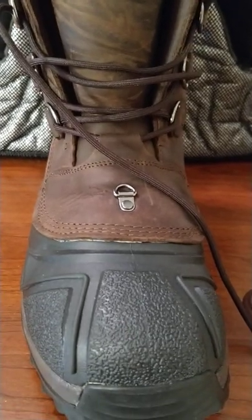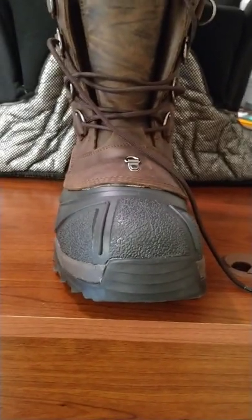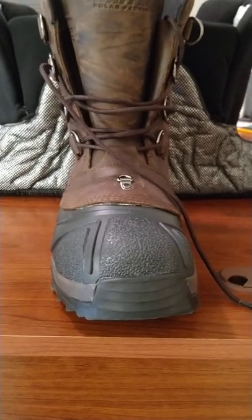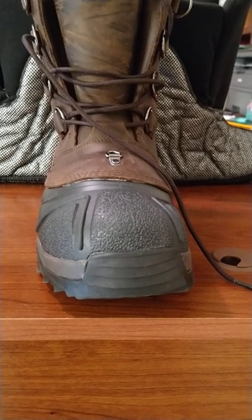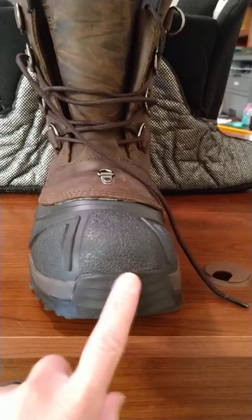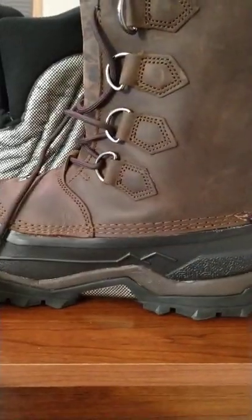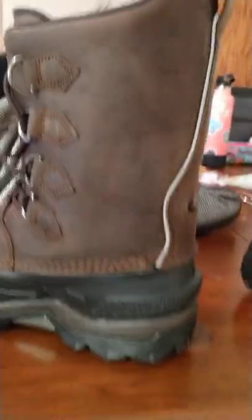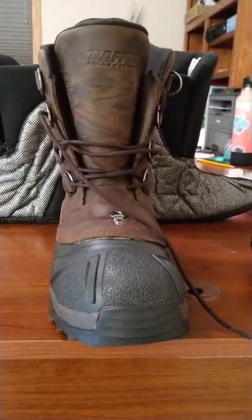I did wear that old pair a couple of times because we did have some snow events, and I've worn these already as well. And I will say they are warm — they kept my feet warm. I don't know that I would recommend driving, or at least driving long distances with them, because they are a little big and a little clunky.